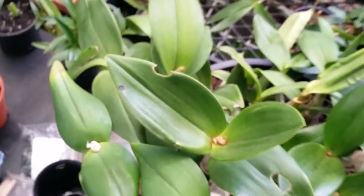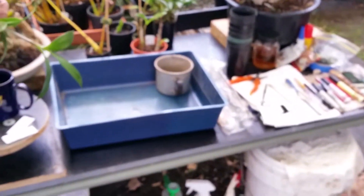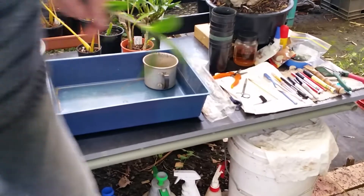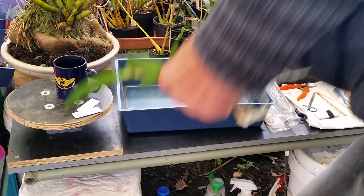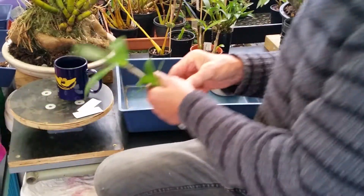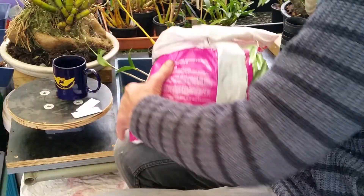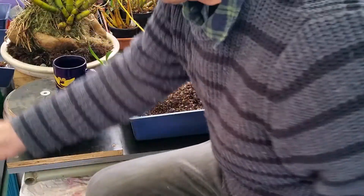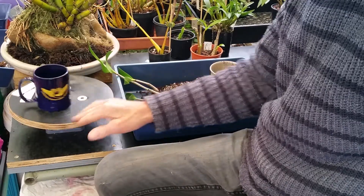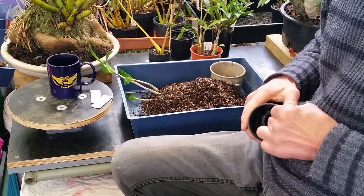Let's get this tripod set without bumping around too much. I love these lazy susans — good solid strong ones. Make sure you have plenty of pots, and plenty of potting mix.